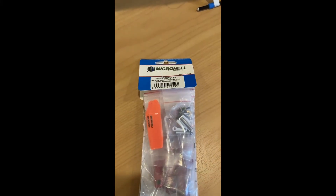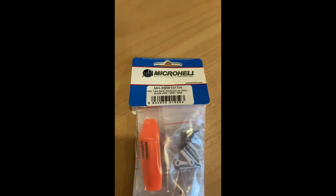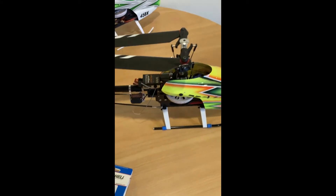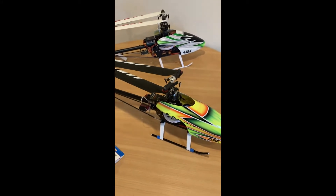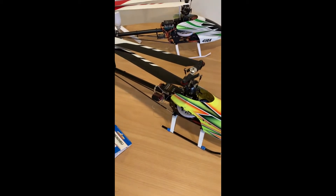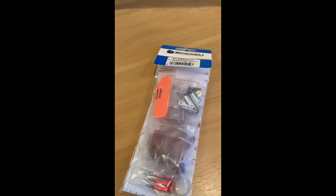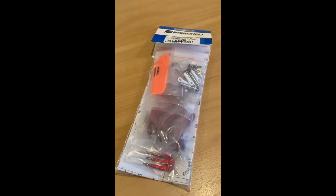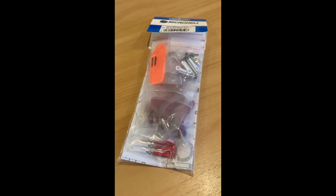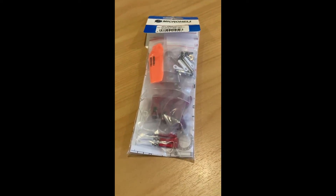G'day team, Kiwi Craig RC here. We are going to work through installing the Micro-Heli three-blade DFC head unit onto my trusty Blade 450. Really nice assembly put together by Micro-Heli — I absolutely love their three-blade products that they make for a variety of helicopters. Really looking forward to assembling this and then getting it out and test flying it. Okay, let's unpack this and get everything laid out and see what we've got.